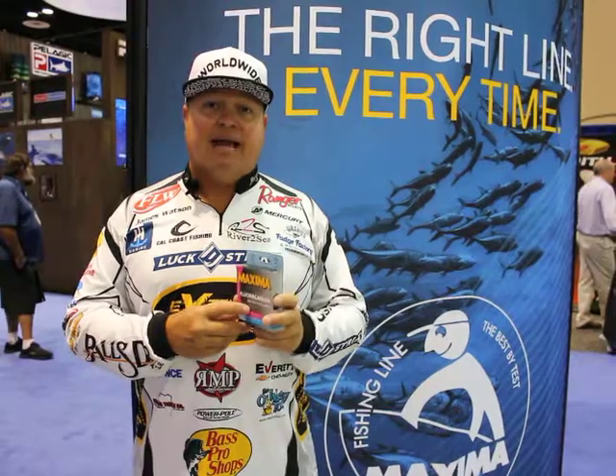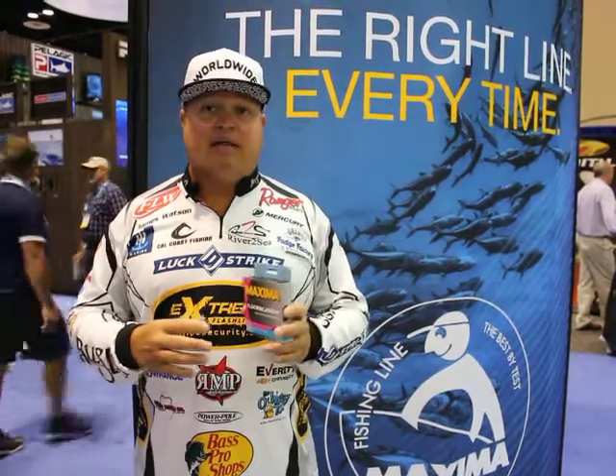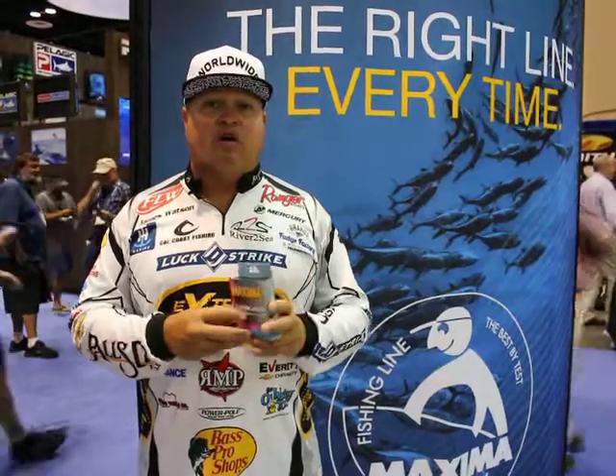I prefer 20 pound Maxima fluorocarbon. You can't beat this line. You can't club it to death. You can't get cut off. It's an unbelievably strong and durable line.